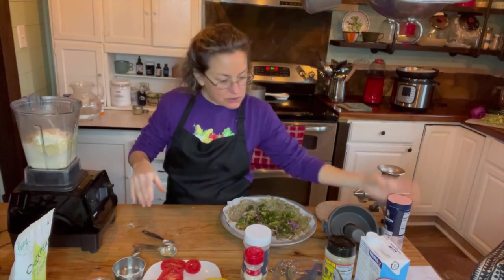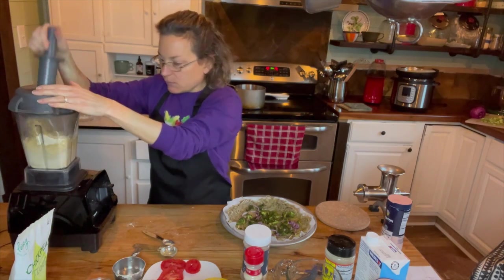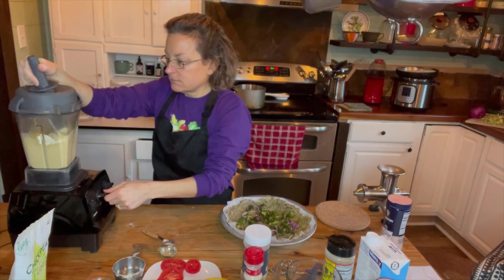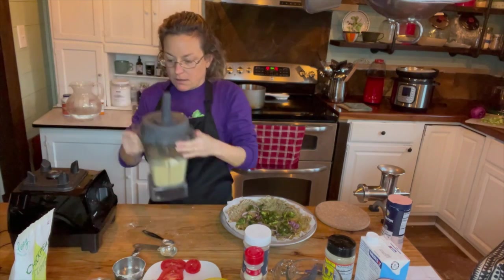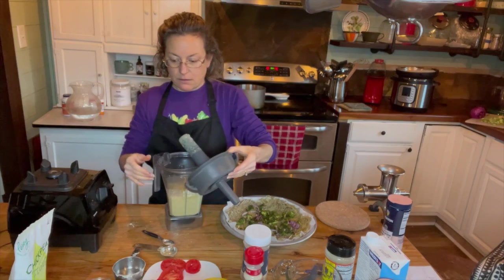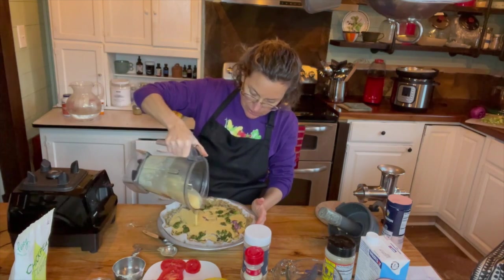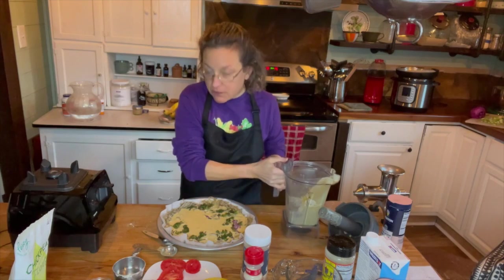Now I'm going to turn on the blender and blend it until it's smooth. If you're using tofu, blend it just until smooth as well. Now I'm just going to pour it over our vegetables. You can see it looks just like a regular quiche batter — perfect, filling up the pan.